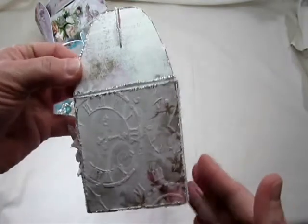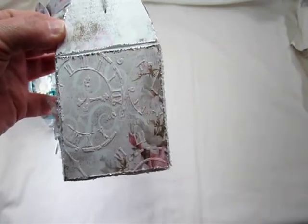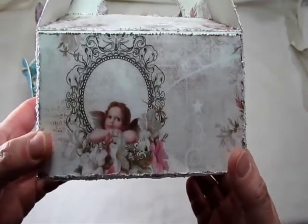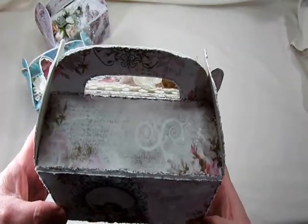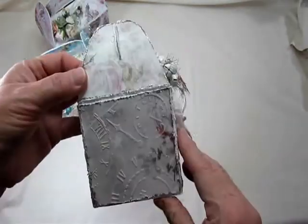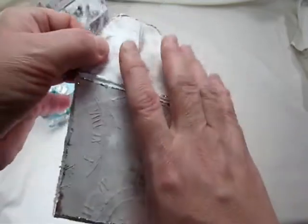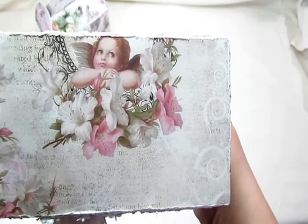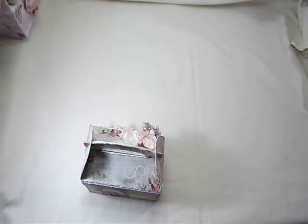On the side I basically did the same thing — distressed it and added the clock. On the back I couldn't do anything with it because I didn't want to cover her up at all; she's just so beautiful. There's the top. And then the side here — look at this beautiful rose right there, it's gorgeous. Then the bottom — I added her again. I just love her. So pretty. So those are my altered treat boxes.